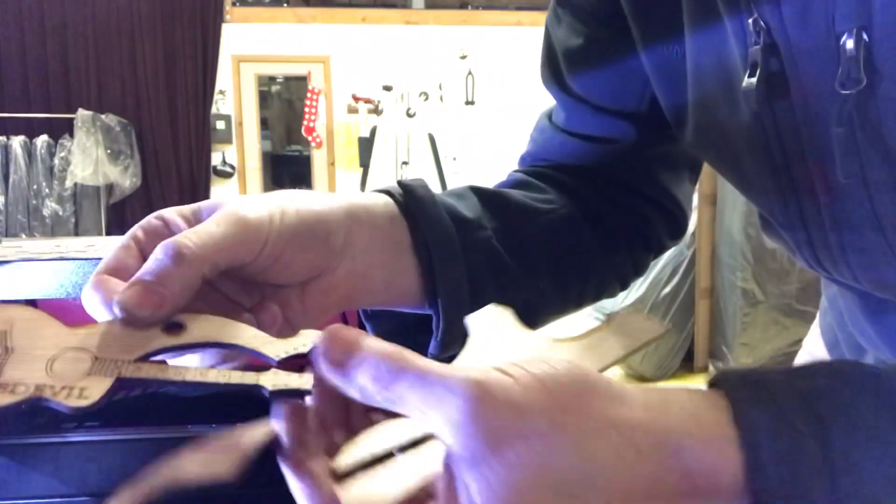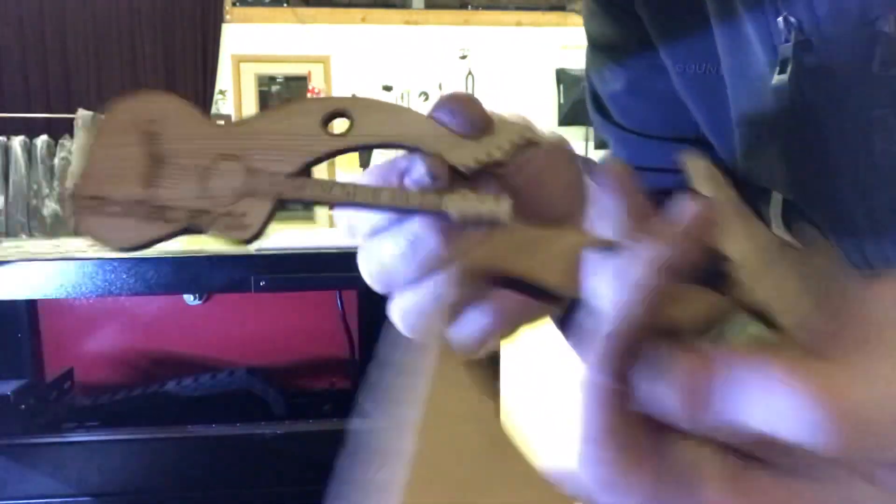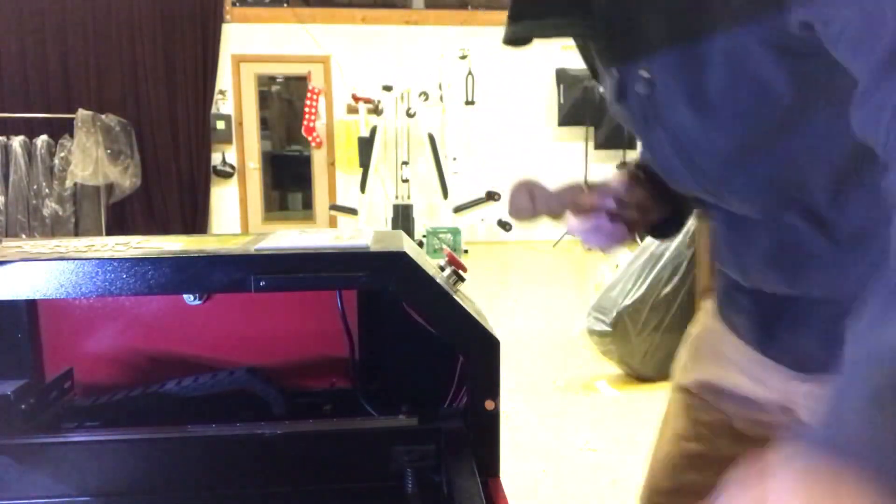You can see in the CNC machine there, carving one out. There it is — we grab it, and it just kind of pops right out of there.